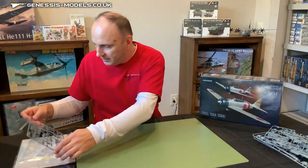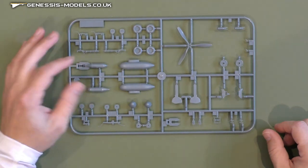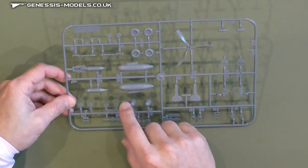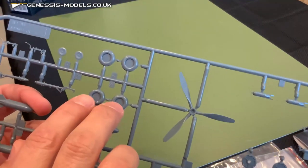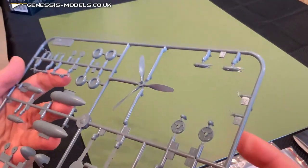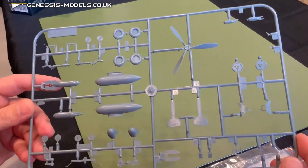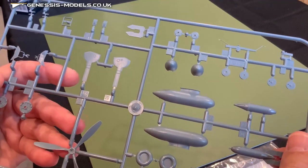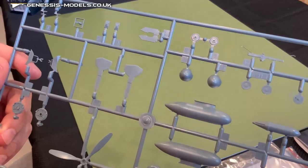Let's go to the other sprue — a lot of exterior features on it. It has our wheels, prop, fuel tank, looks like a bomb or torpedo, other weaponry, landing gear, and prop spinners. The wheel insets for the actual wheels are very nicely detailed. The prop is somewhat simplistic but has some very nice twists to each blade. No flashing whatsoever on any pieces throughout any of these sprues. The landing gear doors have really fine recessed rivet details on them as well.